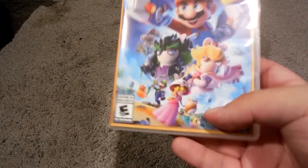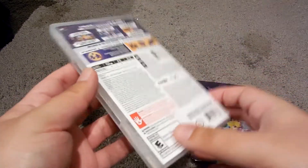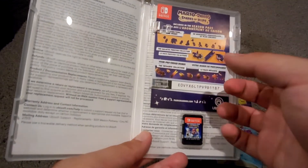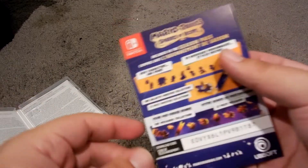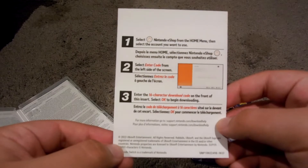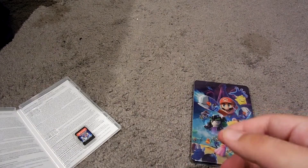Get the shrink wrap off and here's the game. That's the spine. I'll redeem the code before uploading. Right here's the code on the back — shows you how to redeem. Here's the game card.